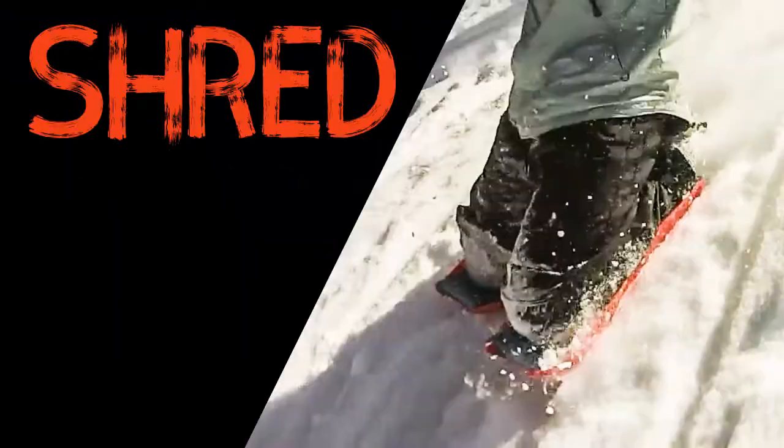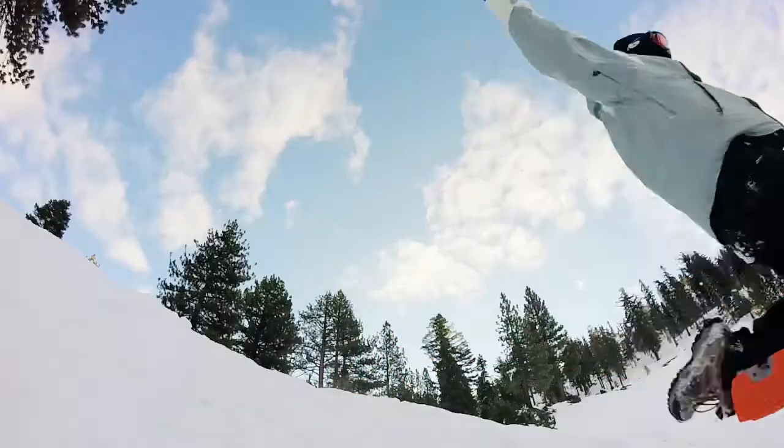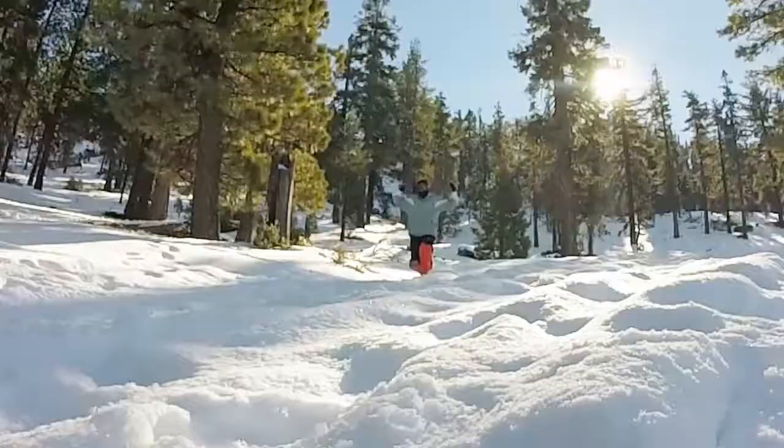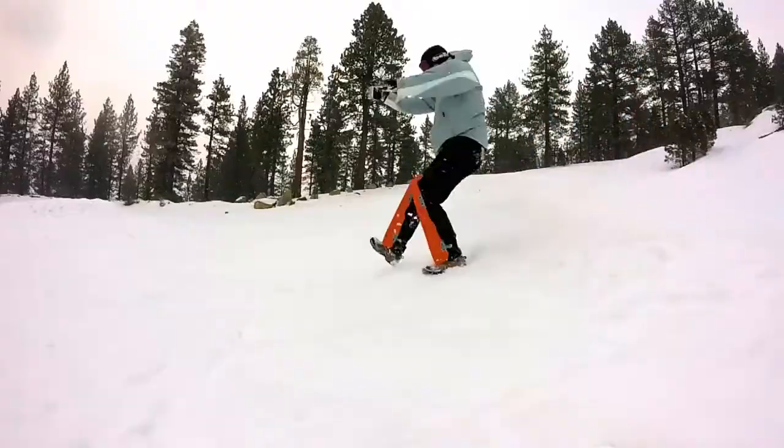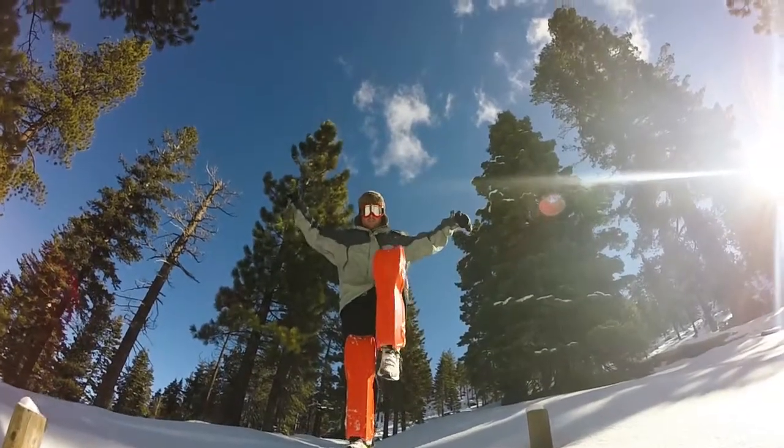Fun can be simple again. Just grab your Sled Legs and find a hill. Support our Kickstarter today and get your Sled Legs by Christmas 2016. Rule the hills like a boss this winter.